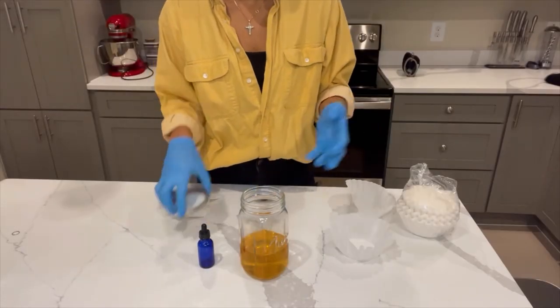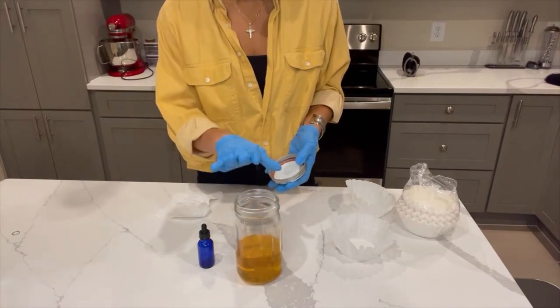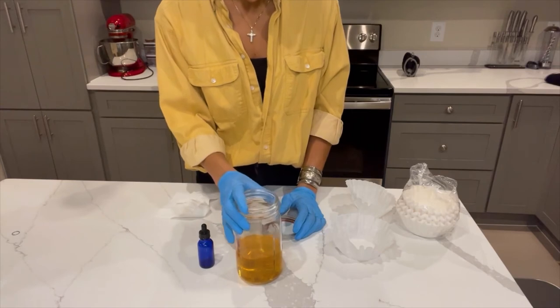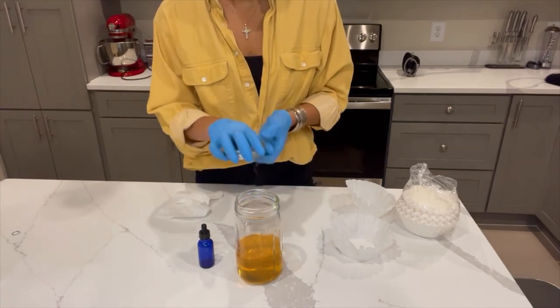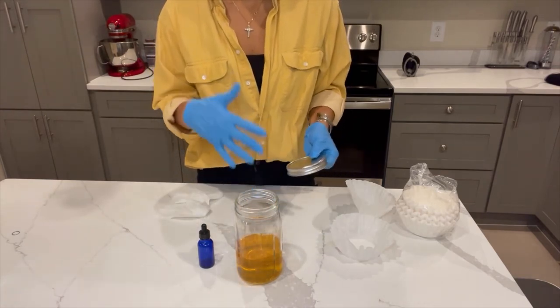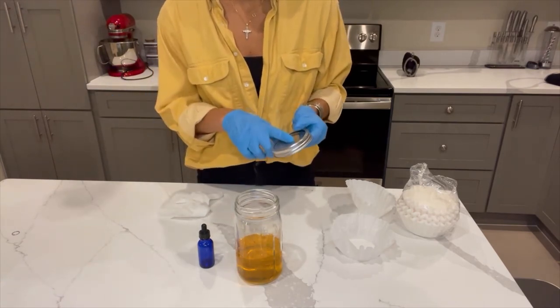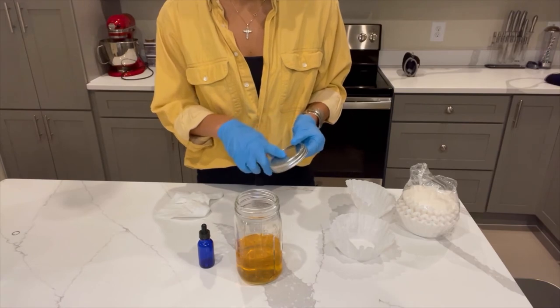We now have our final Golden Dragon tincture. As you can see, it's got that nice golden color. What you can do now is put the lid on and store it in a dark, cool place — under a cabinet, in the refrigerator, or in the freezer — for up to a year. Make sure that you've labeled the strain and when you actually made the tincture.